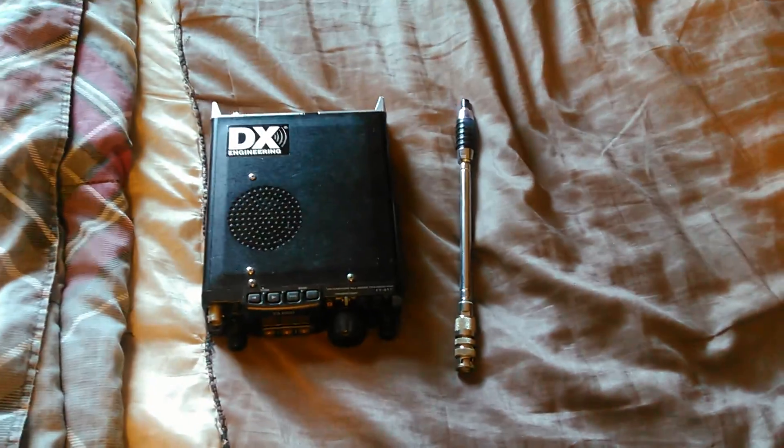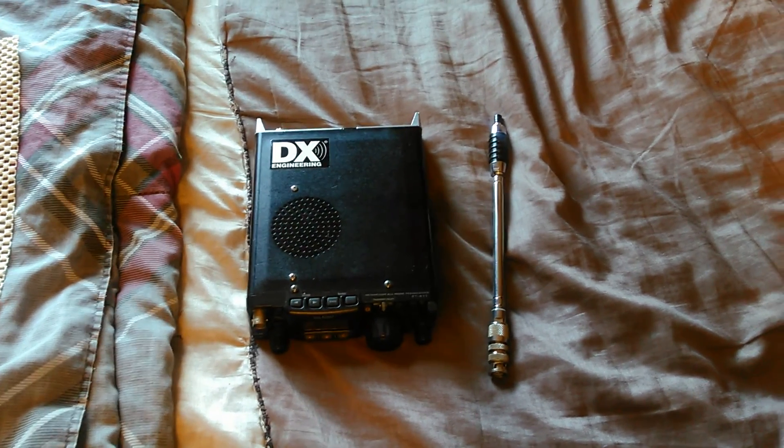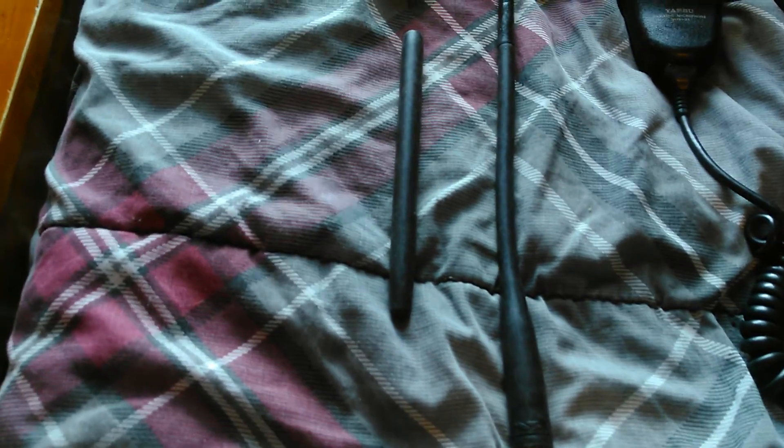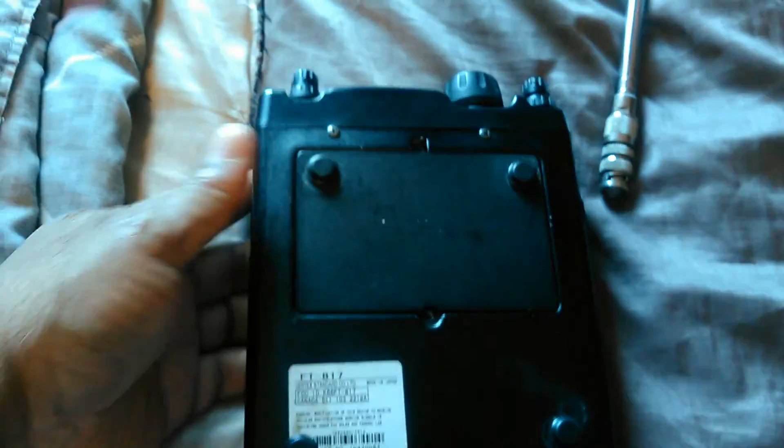I have another antenna that's extendable — telescopic — for 440 and two meters, and that works great on two meter and 440 single sideband. These antennas right here are stock; they came with the radio when I first bought it and that's a 2 meter, 440, 6 meter antenna. Here are my wires that connect to the battery — I have a battery I use here, it's probably charging right now. This is a look at my FT817.